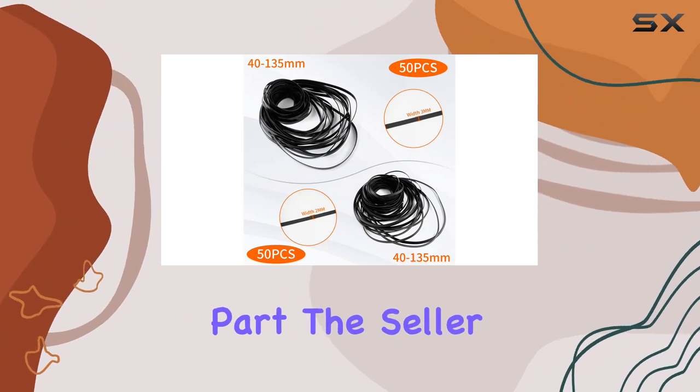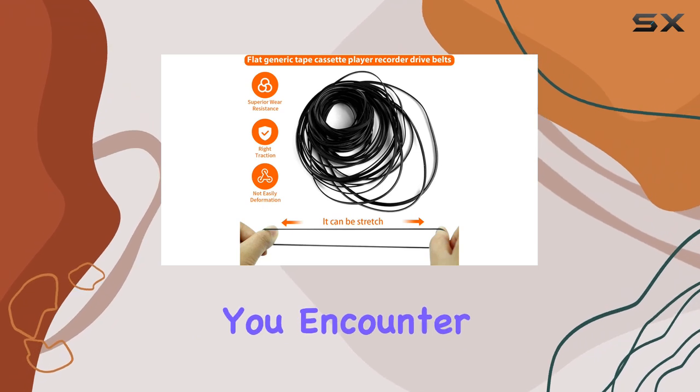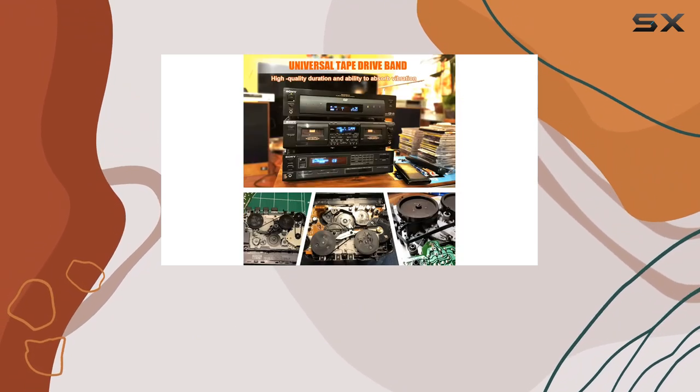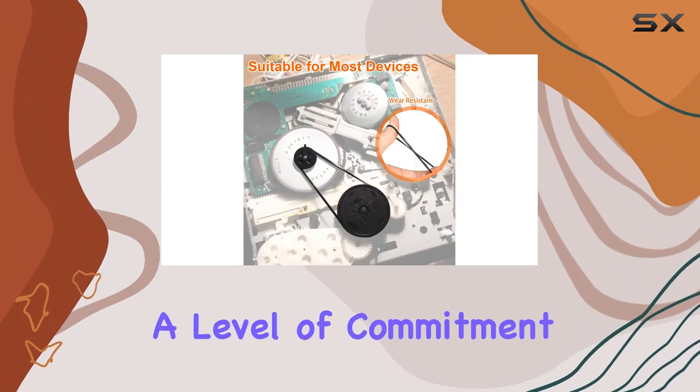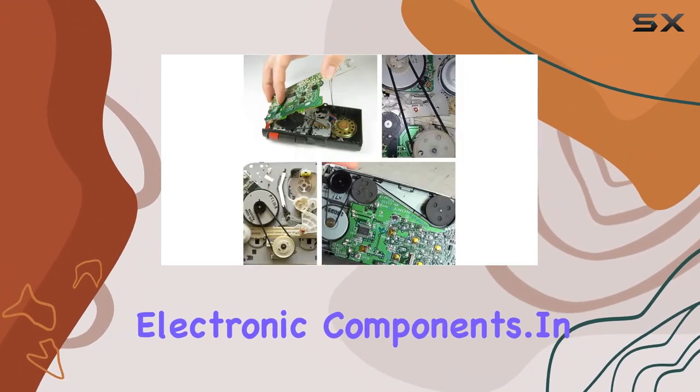And here's the best part — the seller emphasizes customer support. They invite you to reach out if you encounter any problems, promising a response within 24 hours. That's a level of commitment we all appreciate when dealing with delicate electronic components.